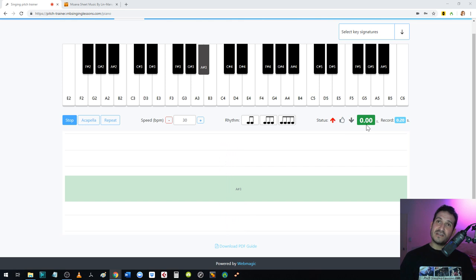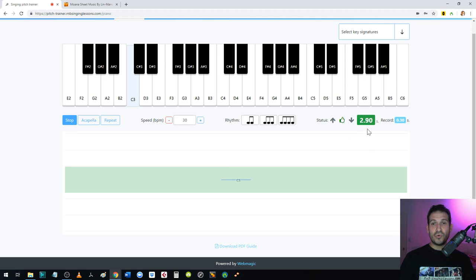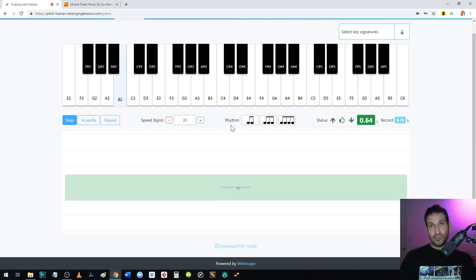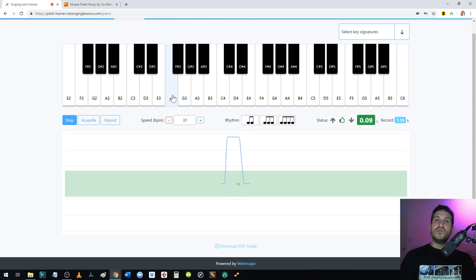In the single note page you can also measure how long you're holding a note. There's a green counter showing your duration, and the record field shows the highest note hold you achieved — for example, 3.58 seconds. The record doesn't track which note you held. Press F5 to refresh and start fresh. The pitch detection is super sensitive, so you have to be really accurate — any tiny deviation gets caught.